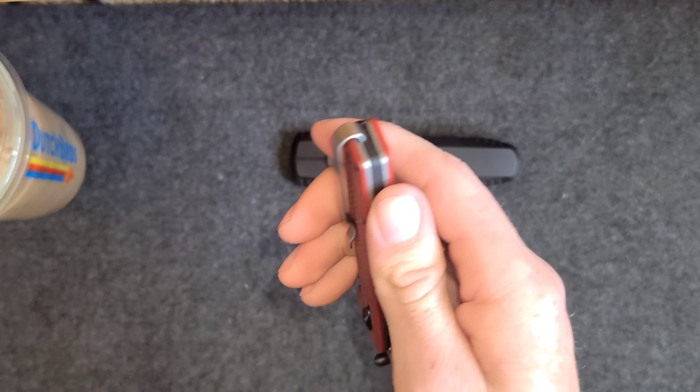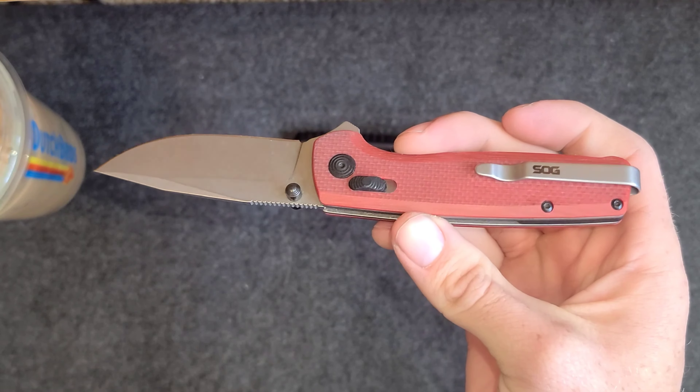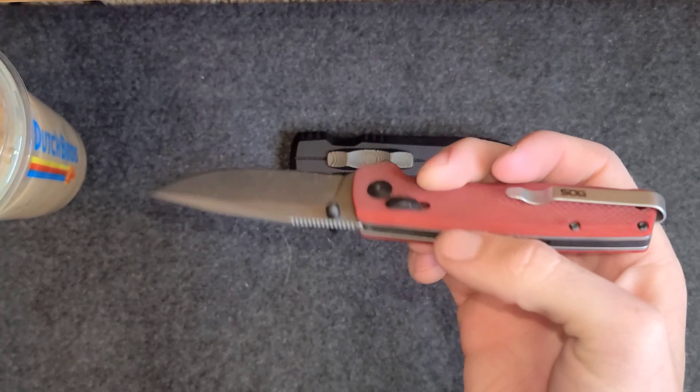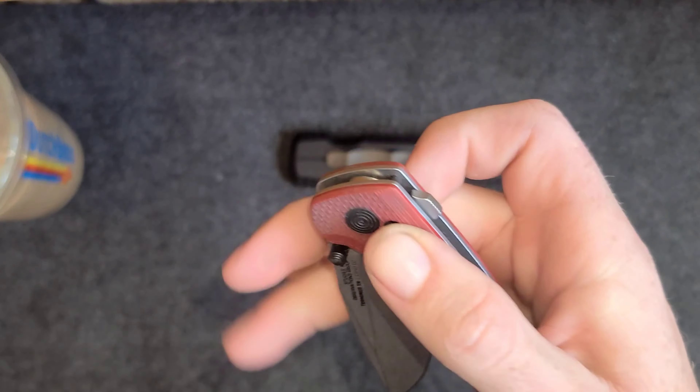Let me know what you think of the video. Hope you enjoyed it — I enjoyed making it. I also enjoy just messing with these knives. All right guys, peace.